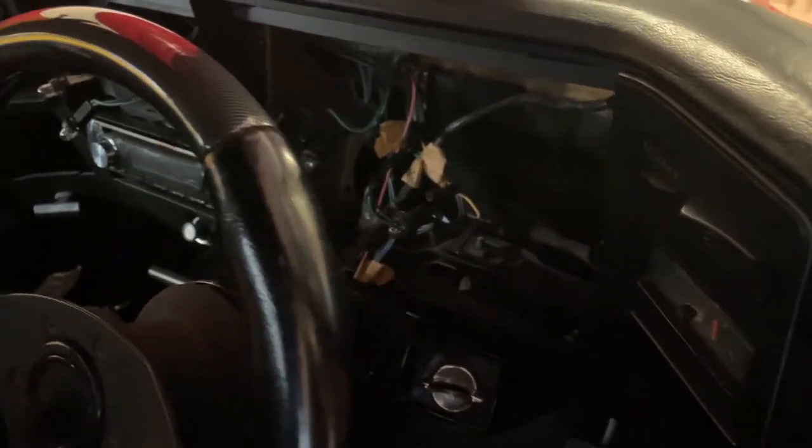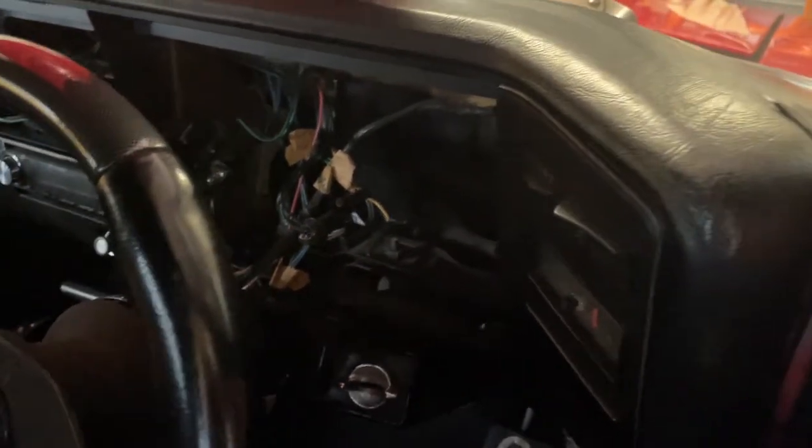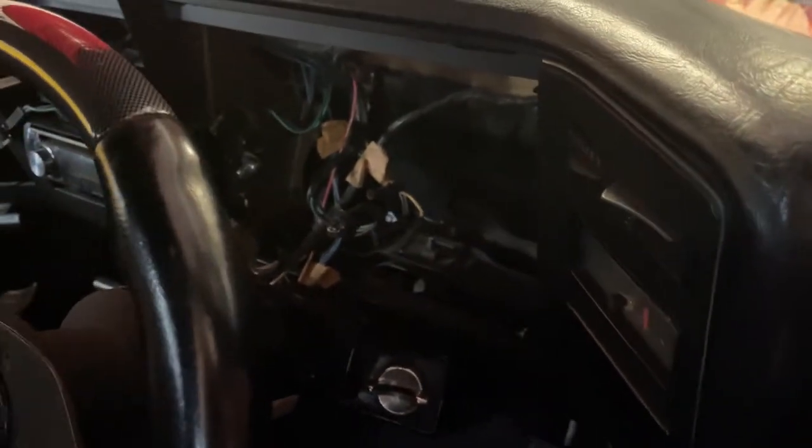I've pulled all the dash out of the XB because it's really hard to see at night. I'm going to change all the globes and see if that helps, and also give it a real good clean.